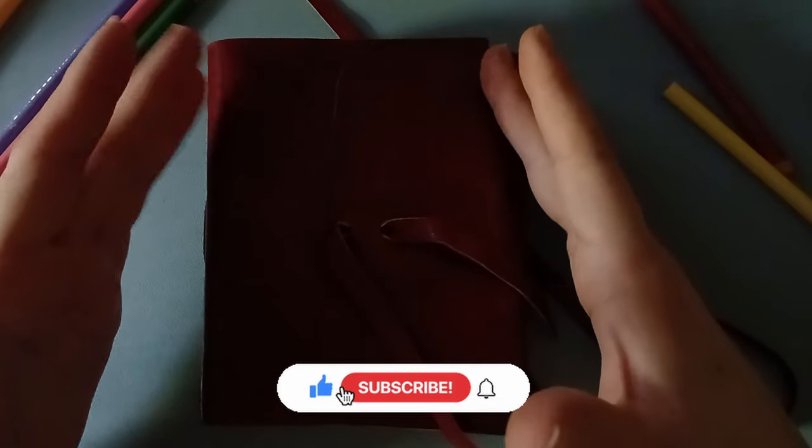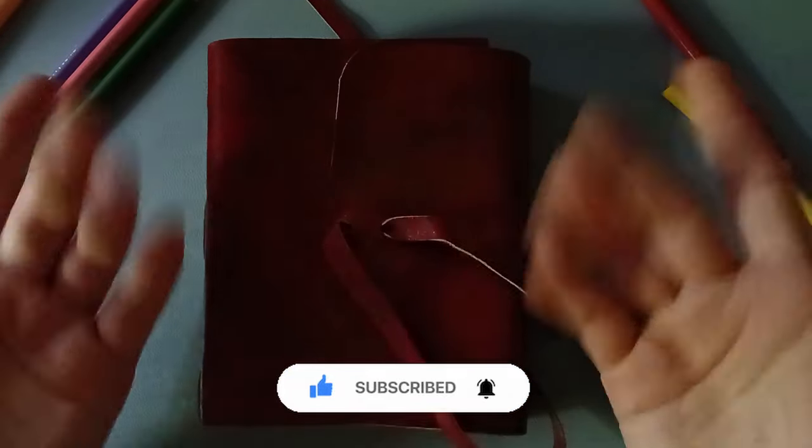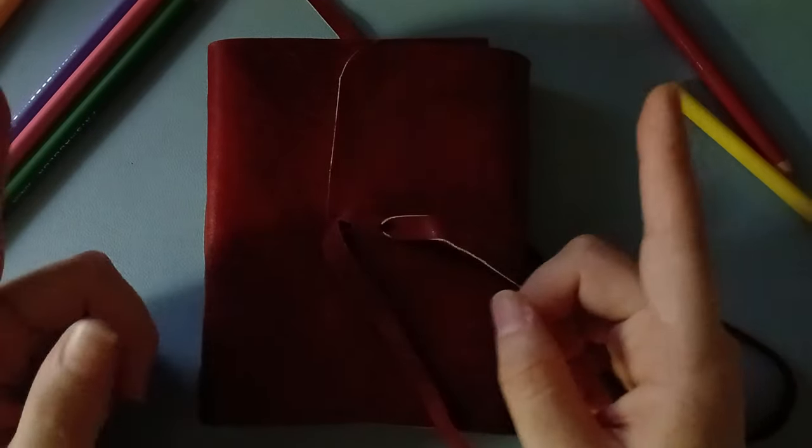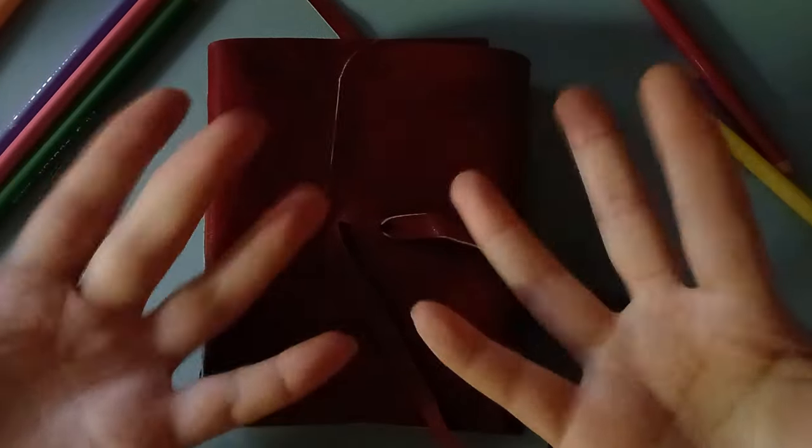Anyway, if you managed to listen to all that rant, thank you so much for being here. This is all for today — please like, comment, and subscribe, and don't forget to hit the bell for notifications. Hope you have an amazing day. Until next time, bye bye!